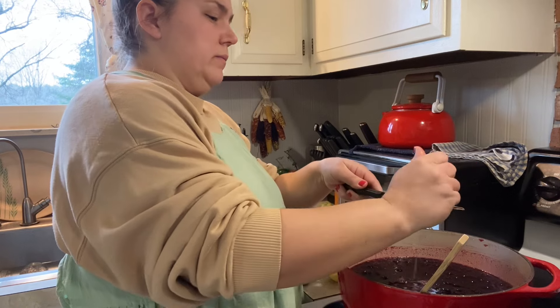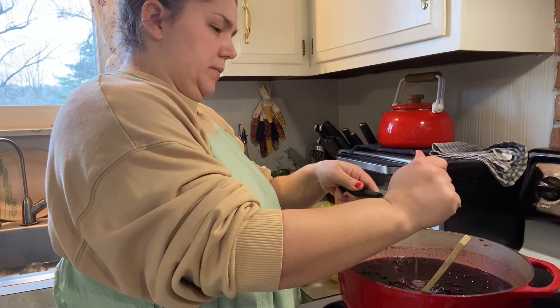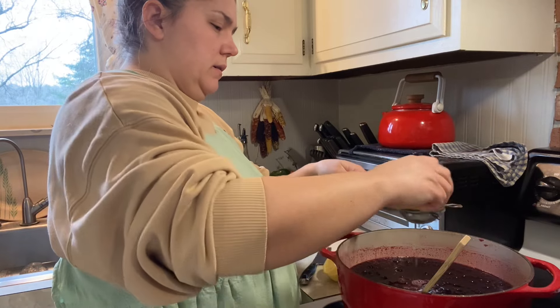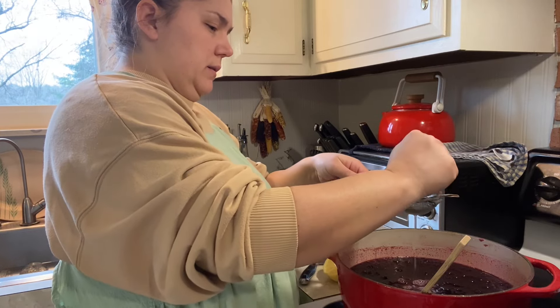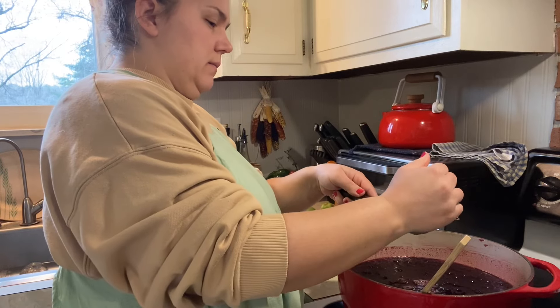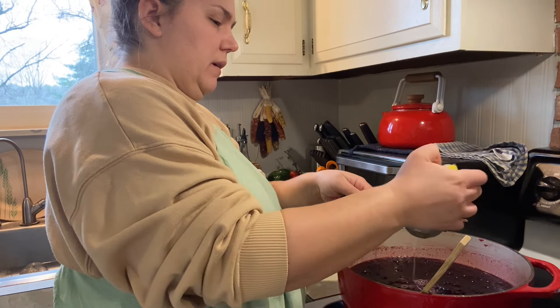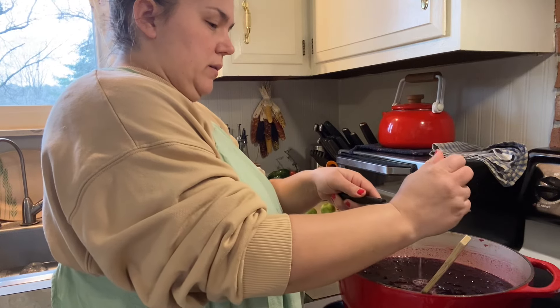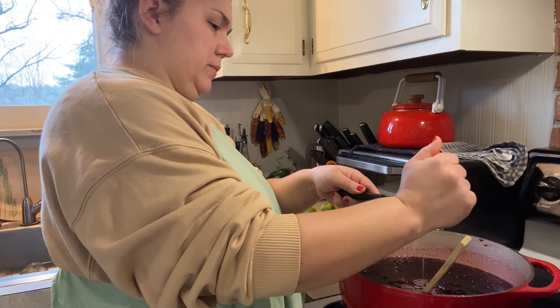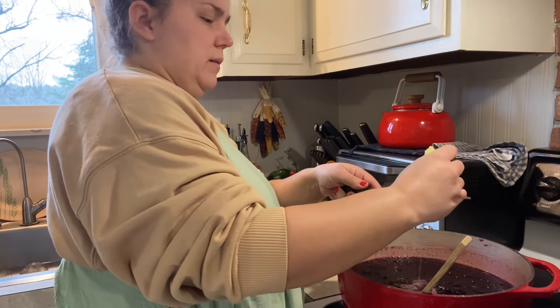I ended up using about five or six tablespoons of lemon juice total because I really wanted that lemon flavor to come through. Use whatever makes you comfortable with canning these blueberries. It's generally recommended to use lemon juice with blueberries when making syrup — even though when canning blueberries whole you don't need it, we are making a blueberry and lemon syrup, so yes, please add some lemon juice.